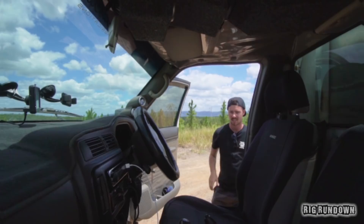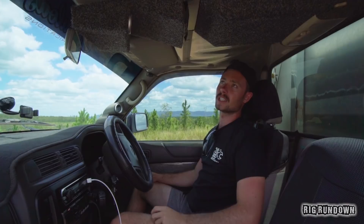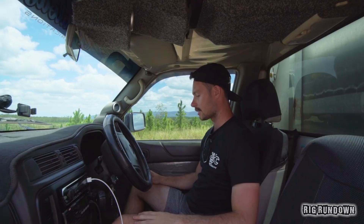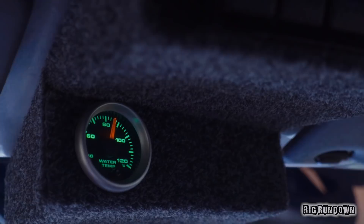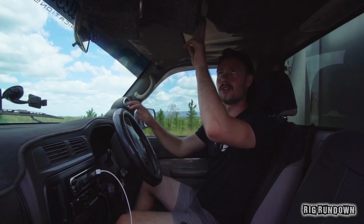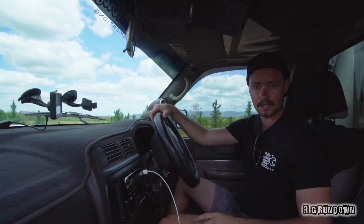Inside the vehicle there's a GME UHF radio. Up top there's a custom made roof console with four switches ready for all your accessories, plus a switch for the front locker and the compressor — an ARB compressor behind the seat. There's also a fire extinguisher back there, and an amp and sub for the stereo. There are exhaust temperature, boost, and water temp gauges. The winch controllers are in here too — in, out, and the air spool. It's also got cruise control, which is nice for a manual on the highway. There's plastic lining on the roof and doors — done before Jared owned it, but it keeps it clean, you can just wipe the mud straight off. There's a nav mount that also acts as a speedo.